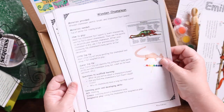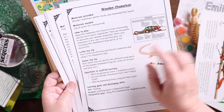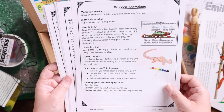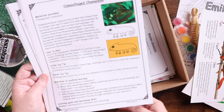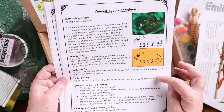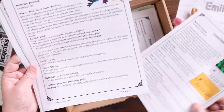Here are all of the guide directions. We have the wooden chameleon activity and you can see the Little Ivy tips and the Junior Ivy tips. There are also questions to scaffold learning, learning goals, and development skills listed as well. It's very thought-out: materials provided, how to do it, tips for the littles and the juniors, questions to scaffold learning, and then the learning goals for each activity.